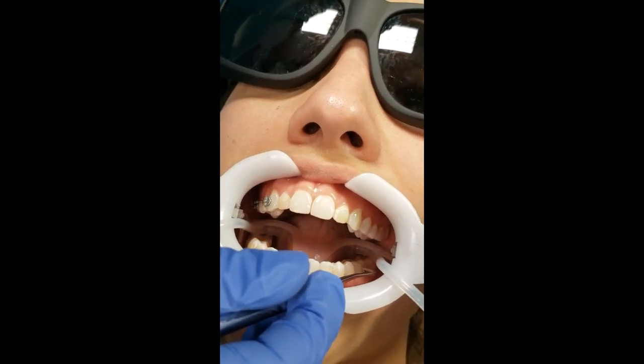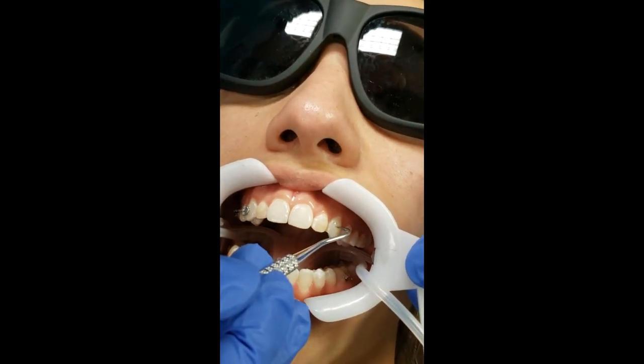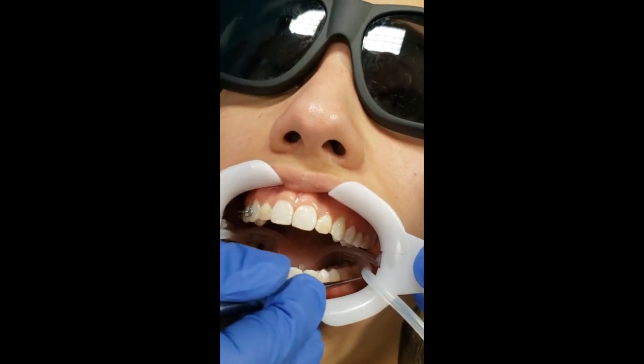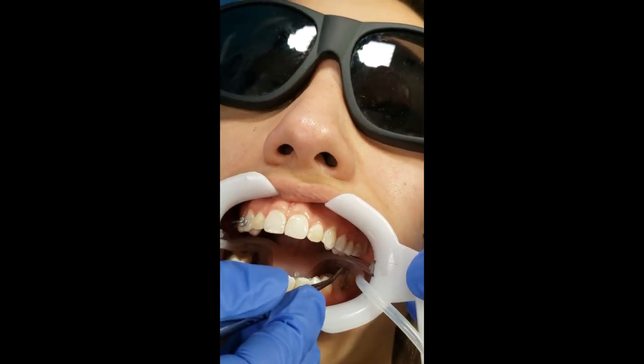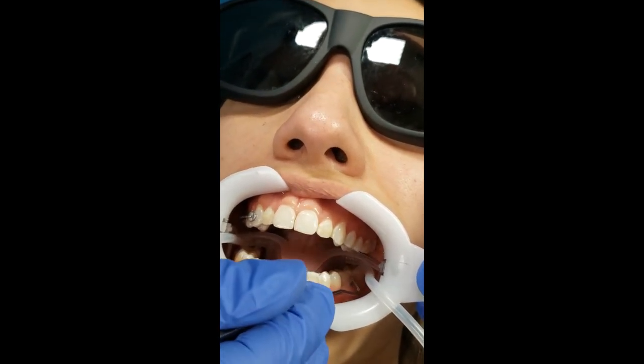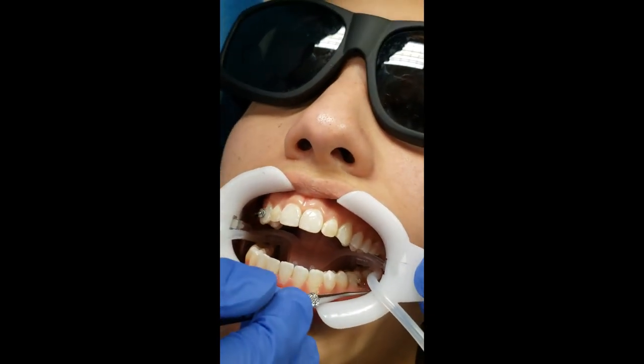Push it in to get that excess and use the micro brush or scaler to fold over the rest. As you're placing it, think: if we're wearing the elastic from here to there, is the elastic going to stay on? Is she going to bite on it? These are the things you're thinking about as you're placing it. That looks pretty good.